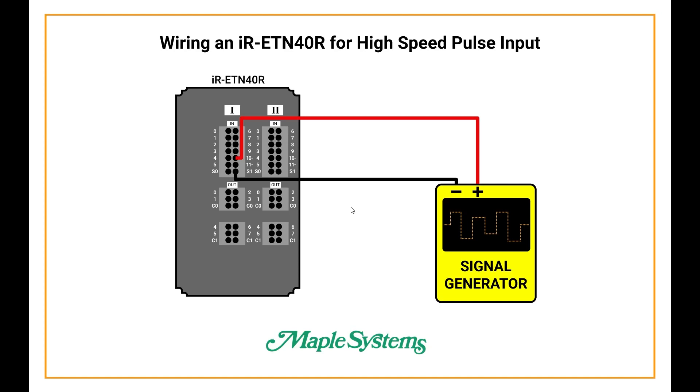First, let's take a look at the wiring setup for a high-speed counter on an IR-ETN-40R remote IO. You can find this wiring diagram on the tutorial page on the Maple Systems website. On the remote IO, here are the digital inputs for Terminal 1 and Terminal 2. There are four high-speed inputs on the IR-ETN-40R: channels 10 and 11 on Terminal 1 and channels 10 and 11 on Terminal 2. You'd send a positive signal from your device into Channel 10 or 11 on Terminal 1 or 2, and then negative or ground into S1 on Terminal 1 or 2.